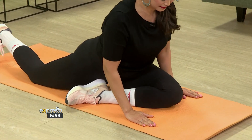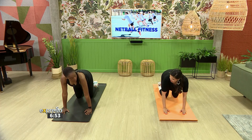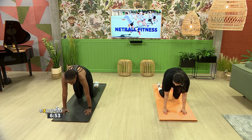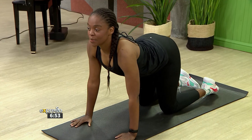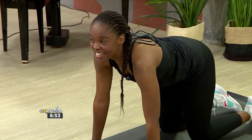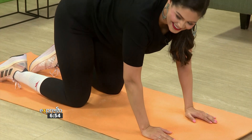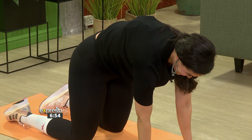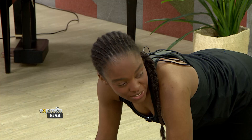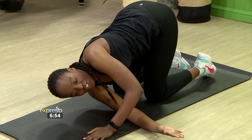Now go on all fours. You want your shoulders to be above your arms, then lift your back up and then down. Some people call this a cat and a cow — a cat would be this way, and the cow would be the other way. Do that a couple of times until you really feel stretched. Then put your right arm through underneath your left arm to feel the shoulder again — getting a good stretch this way.